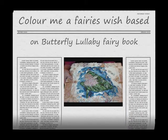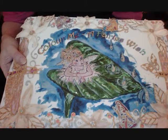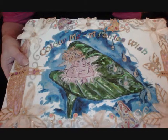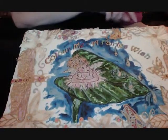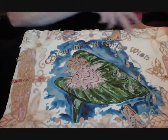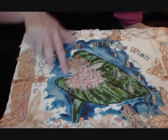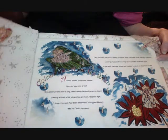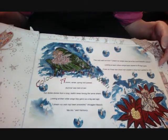Hi everybody, it's Sharon here from Butterfly Lullaby. This is a little book I've created called 'Colour Me A Fairy's Wish.' It's a fabric book and I've cut out all different flowers and butterflies, as you can see. This is from one of my little drawings. Turn over and you've got the story. If you look on YouTube you'll be able to see a video of Robin Stevens — famous Robin Stevens — reading out my story, 'Colour Me A Fairy's Wish.'